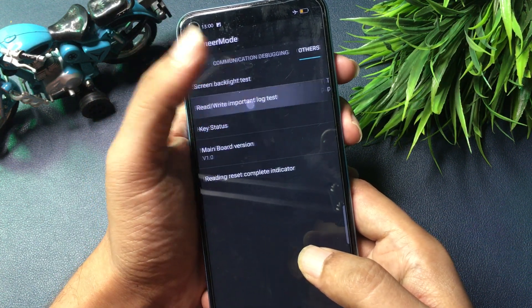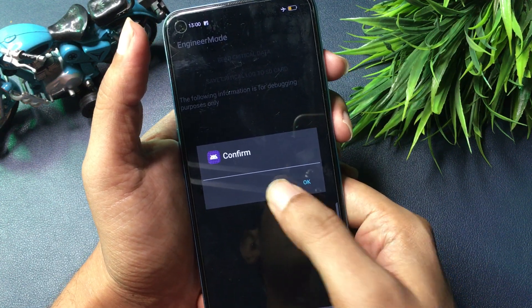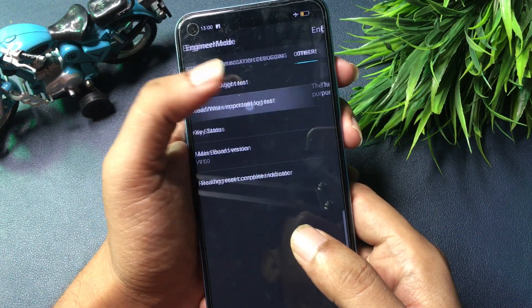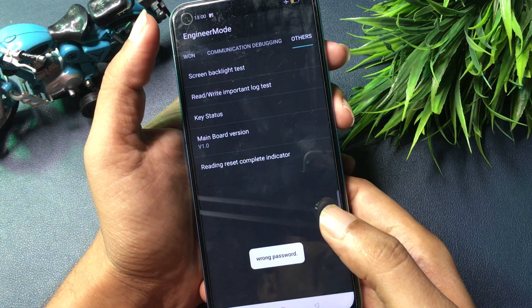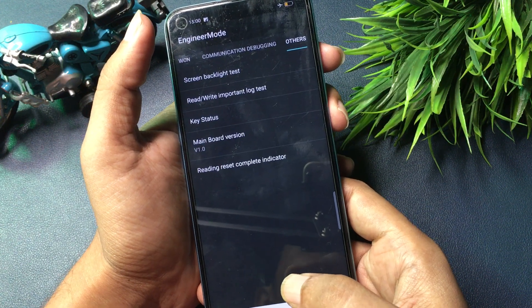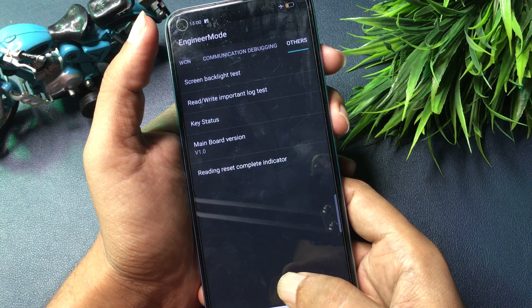Go with the 'Rewrite Important Lock Test' option, which is shown at the second number. Click on it and it will ask you to confirm. You will have to cancel at the first time, cancel at the second time, and cancel at the third time. But at the fourth time, you will press the OK button. A pop-up will appear saying 'Wrong Password' — this means your phone has been completely unlocked.